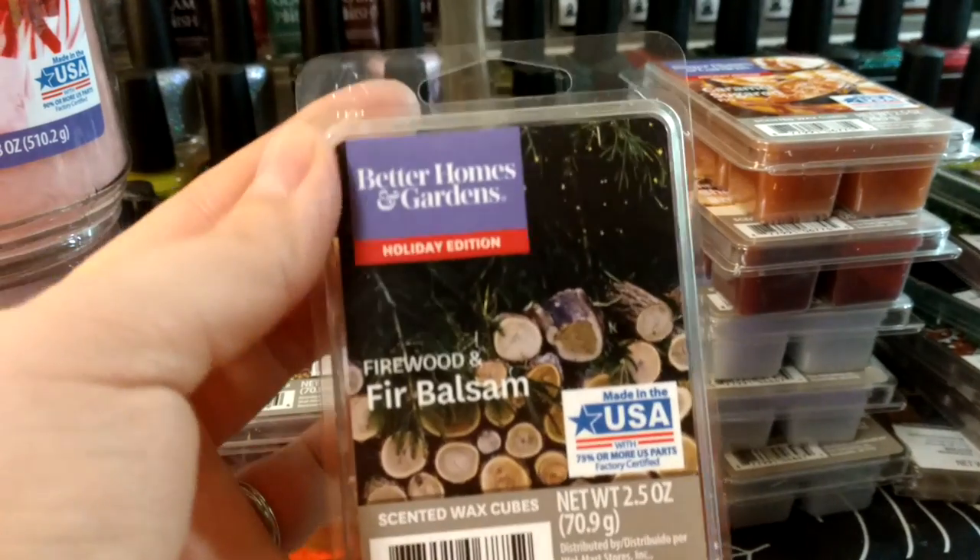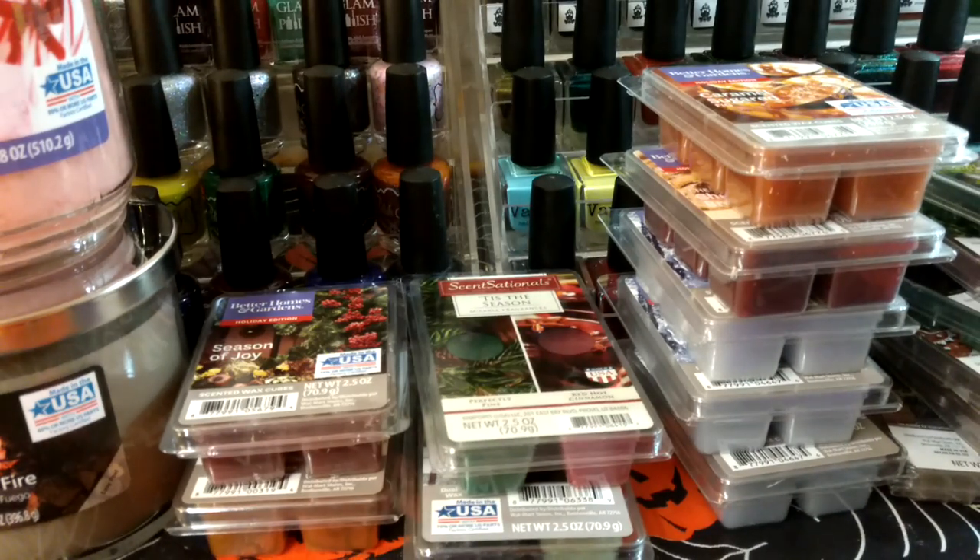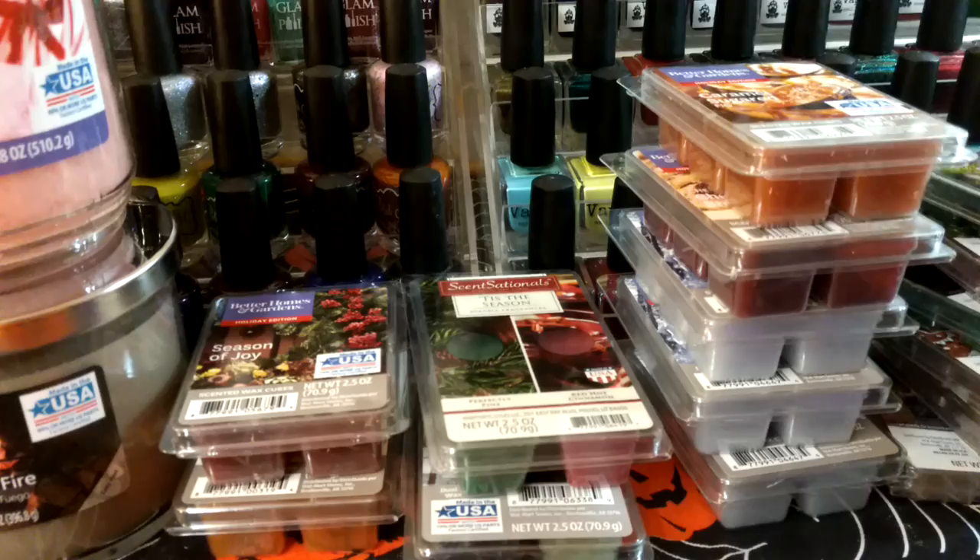This one is Firewood and Fir Balsam. You definitely get that woody scent, like fresh-cut firewood, but you also get a little bit of pine tree as well.